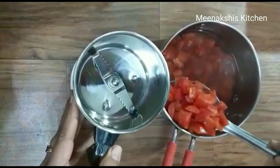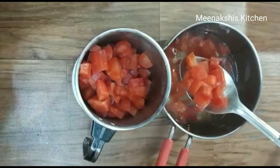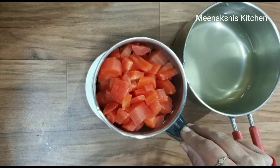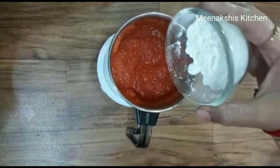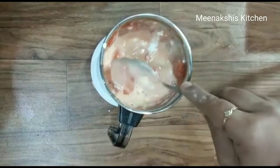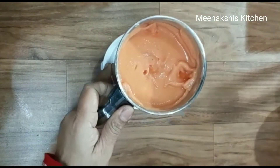Now I will remove it from the water and put it into the grinder jar. The Gajar is soft now. I will mix it a little and then grind it so that it becomes a smooth paste with no lumps in it. See, I have ground it into a smooth paste.